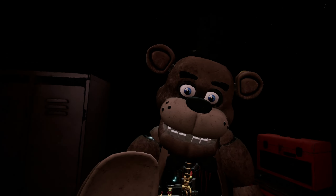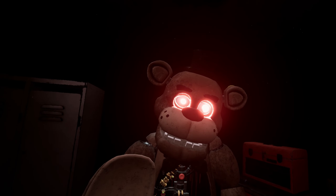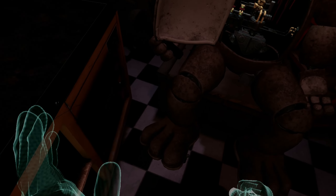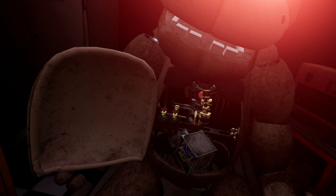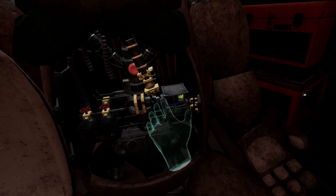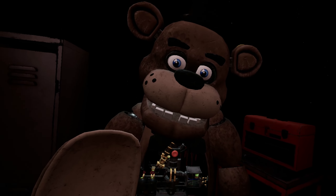Well done. Return the music box to Freddy's chest cavity and we'll call it a day. Oh no — you seem to have mishandled Freddy's music box. This is not good. A replacement may be found on the work table. A slow and even pace is recommended. Crisis averted. To close Freddy's chest cavity, press the large black button on the center of Freddy's face.